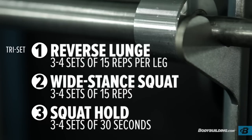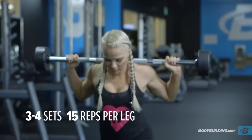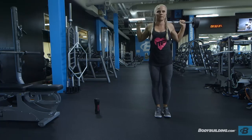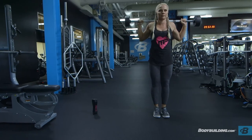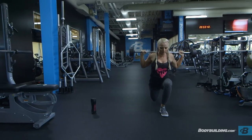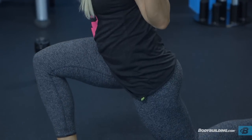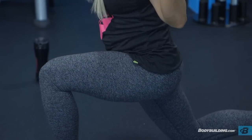We're going to be doing reverse lunges, wide stance squats, and finish up with a squat hold. Reverse lunges — we're going to do 15 reps each leg. If you're using weight, just grab a bar that you can make it through the whole tri-set without putting the weight down; otherwise, using your body weight is fine. Step one leg backwards into a lunge position, then repeat on the other side and continue to alternate until you've done 15 reps each side.